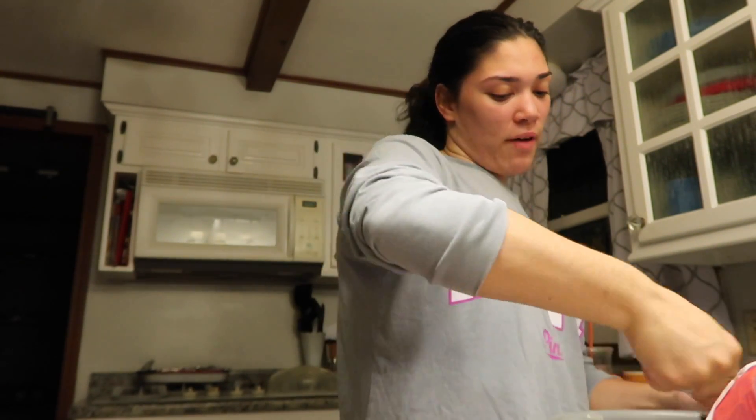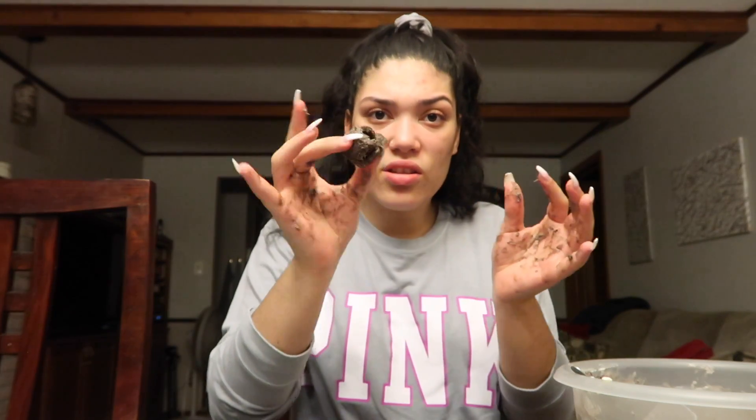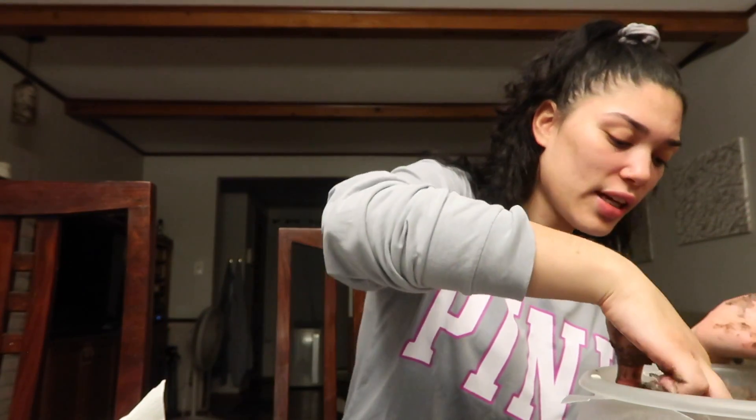It's my first time doing this, so hopefully it's good. The recipe says to roll them into balls — I'm not sure if you can really roll this stuff into balls, but I guess it should be okay; it doesn't have to be perfect. This whole process takes about an hour and 40 minutes because you want them to be firm. The chocolate needs time to actually settle.